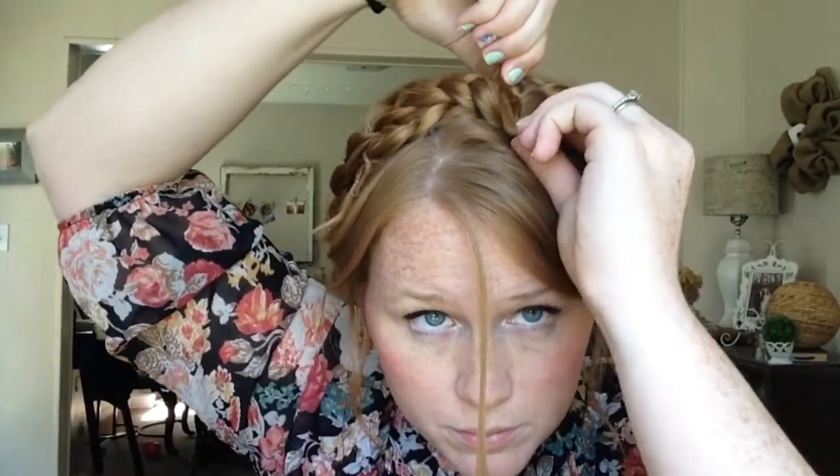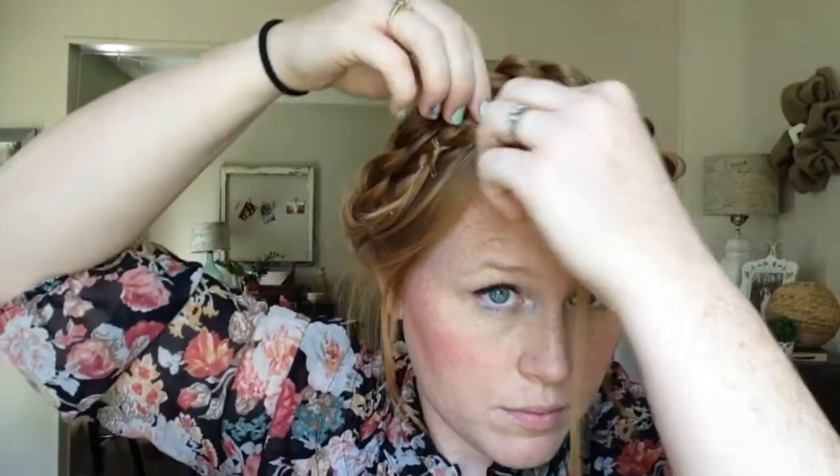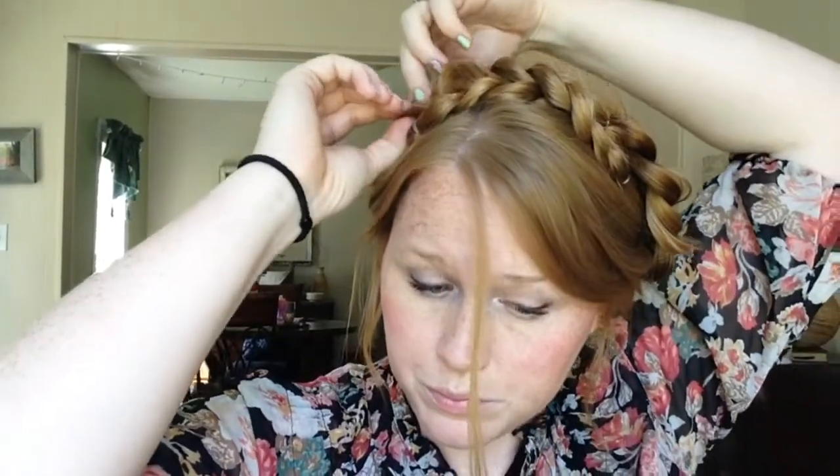Now loosen up some of your hair and pull hair out the sides and in the front. Also loosen some in the back. Once you have all the hair out how you like it, take your bobby pins and secure these braids down. If you have any little flyaways, make sure you pin those down, but don't put them all down because some flyaways give character to your braid. Then pull apart your braid to loosen it up.